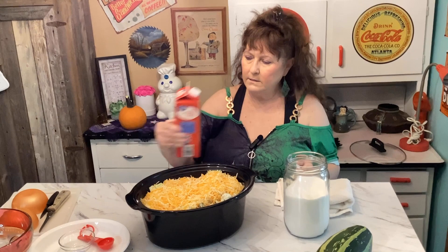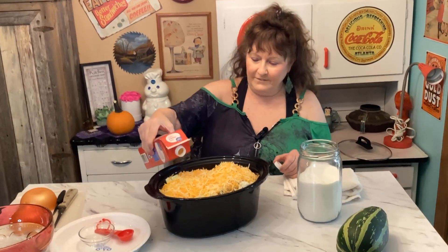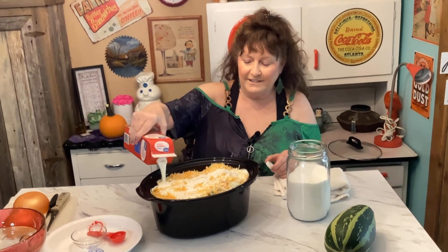I guess it's good — well, I guess we'll find out. Just joking, it's good!